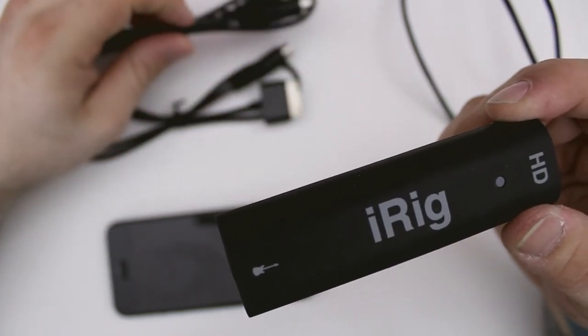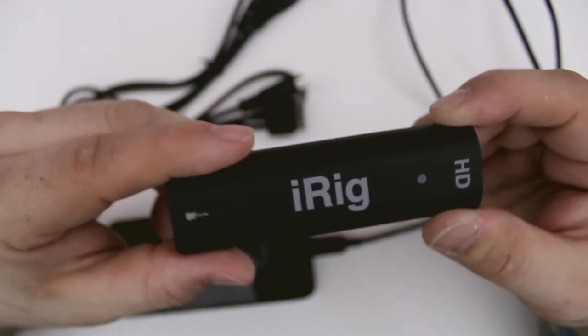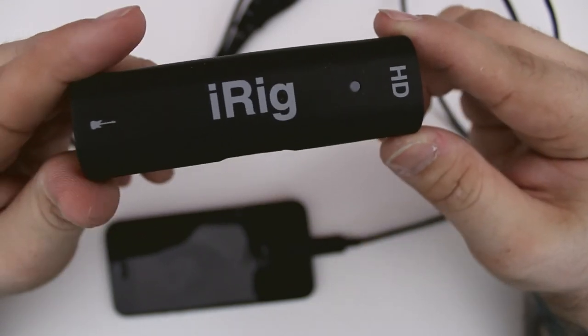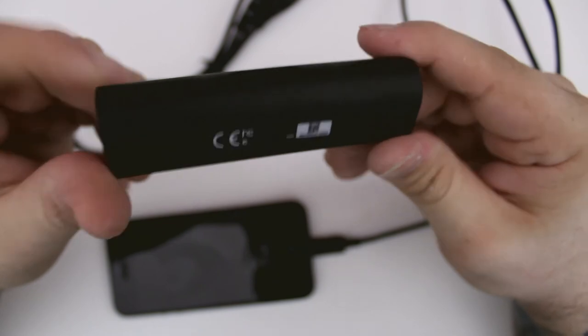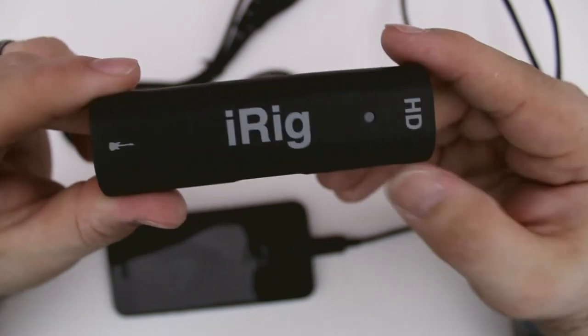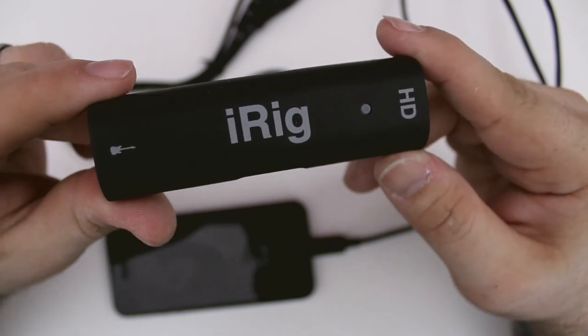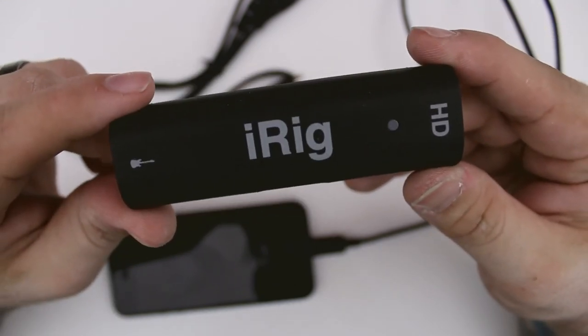So like I said, we do have the USB cable, we also have the 30-pin connector, and then we have our lightning cable that's currently connected to the iPhone 5. This is the iRig HD and I'm pretty excited about it — it is a significant upgrade from the previous version. I'm excited to go ahead and check it out in the next video where I'll be doing a full demonstration.